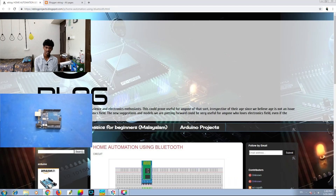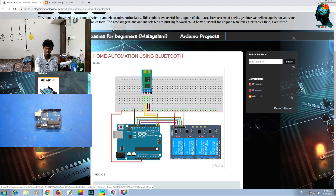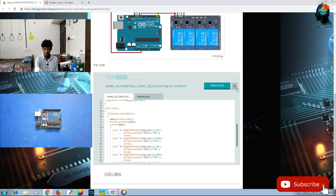We have to get a website. We will have a link in the video description. We will have to check the website. We have to build the circuit. We will have to build the Arduino board. If you want to use the program, you can use the code. You can download the sketch.